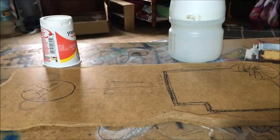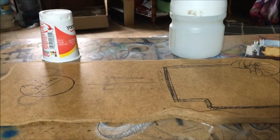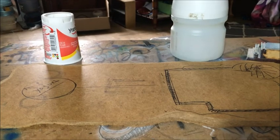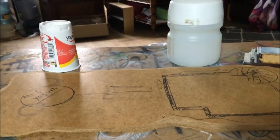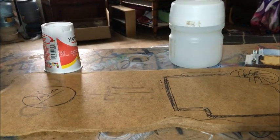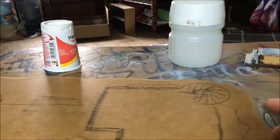Hey guys, Tattoo for You Richard here, and it is time for a Terrain Tuesday. To coincide with Terrain Tuesday, it is also going to be Nick's terrain square-circle competition. I showed the board the other day.